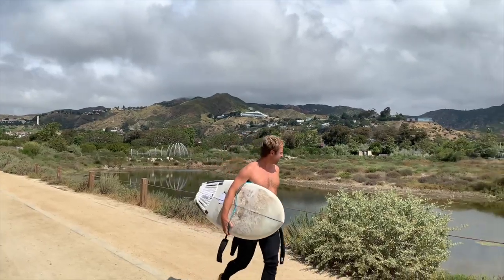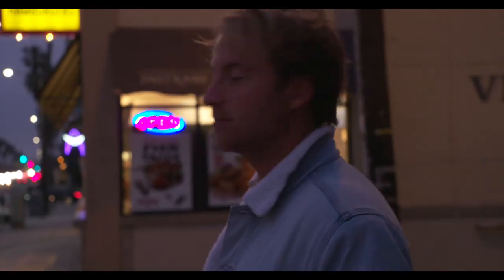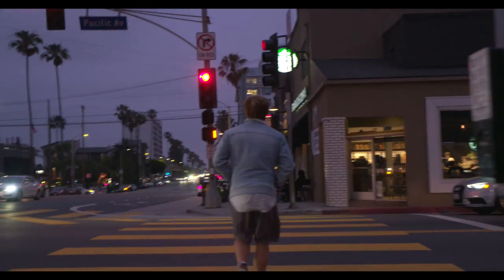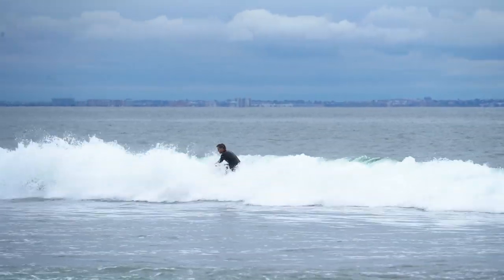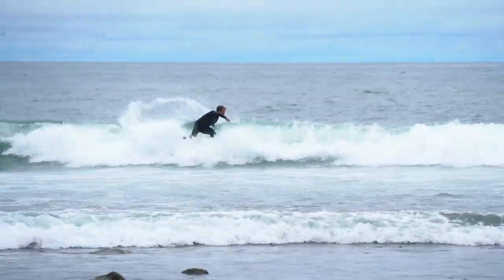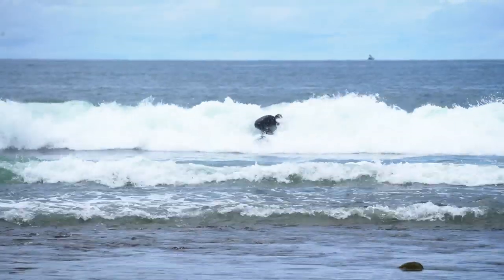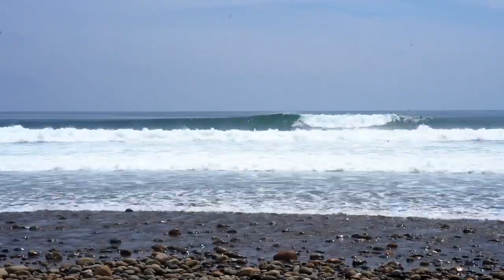I've been in the USA shooting my next documentary, The Longevity Film. It's been super fun. And aside from filming a bunch of content all over the place, I also got to spend some quality time at one of my favourite waves in California, Trestles.